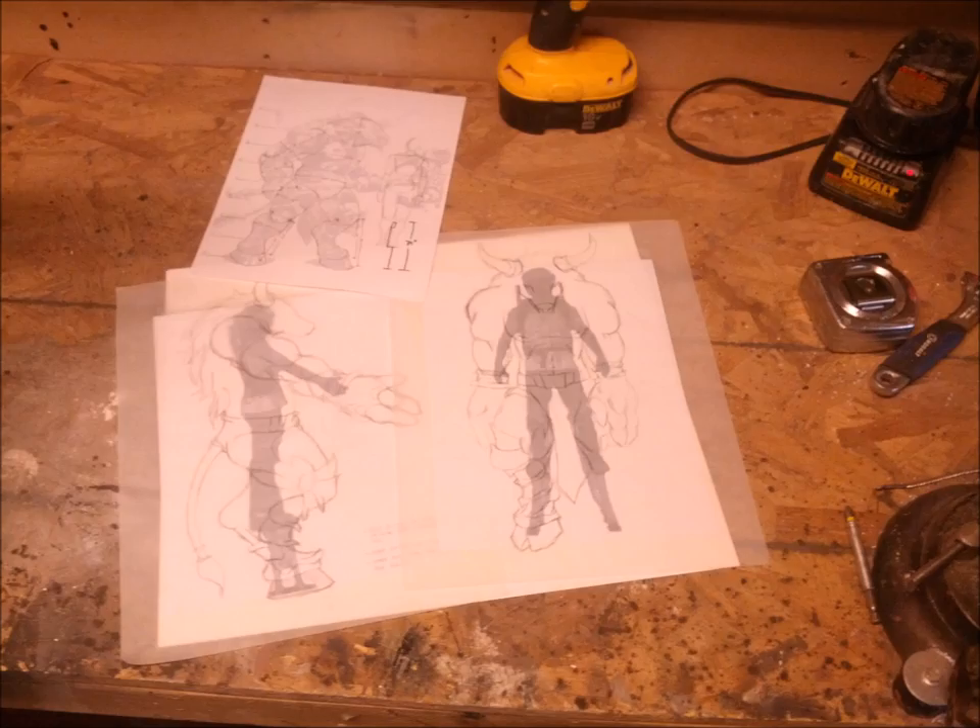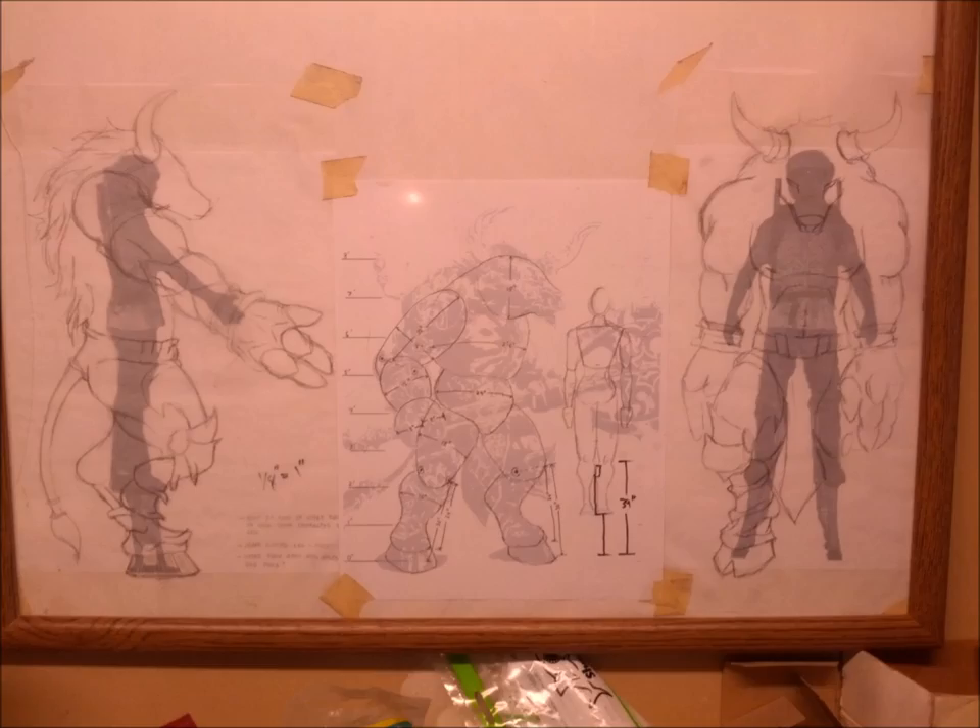Erasing the background in an art program allows me to make sketches that I will use to make measurements. Putting all the reference in an old frame keeps them clean and out of the way, and I'll keep track of my hours on it.